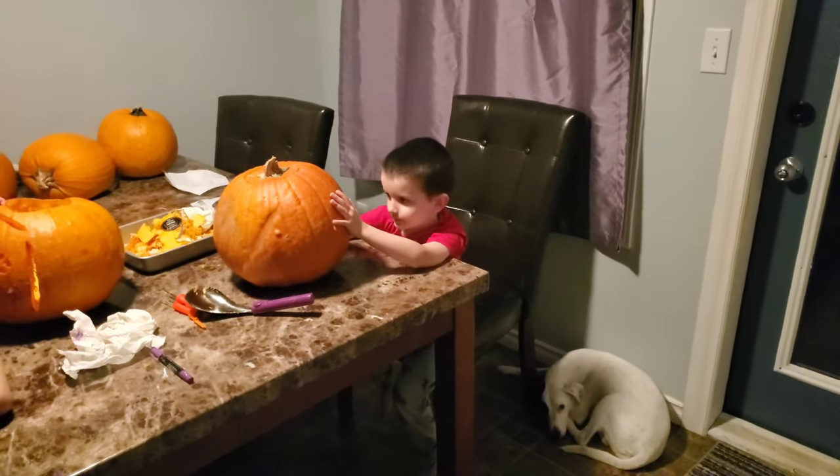You're gonna show everybody your pumpkin? Do you like it, Donovan? Did it turn out the way you wanted it to? Spooky.